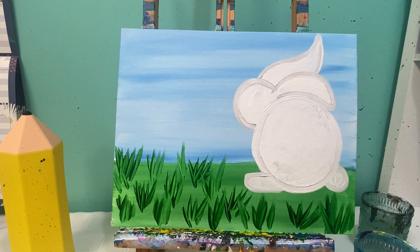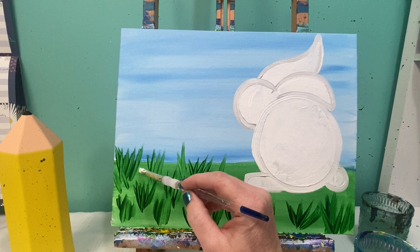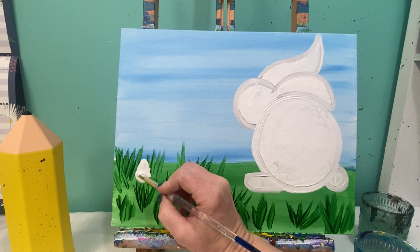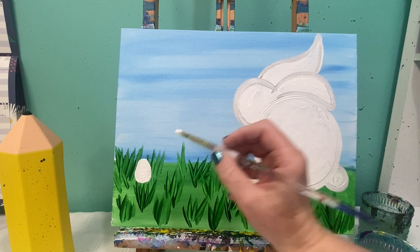We're going to let this guy dry a little bit, and while he's drying we're going to add some flowers in the background and hide an Easter egg or two in the grass. To draw an Easter egg, it's a circle shape at the bottom that comes up to a rounded point — you don't want it to be a super sharp point, so smooth it out a little. I'm going to lay down a couple of Easter eggs in the grass — some standing up, some laying sideways — and we'll add color to them later.